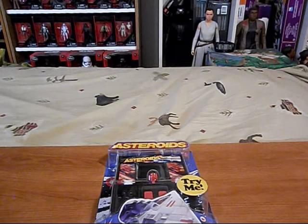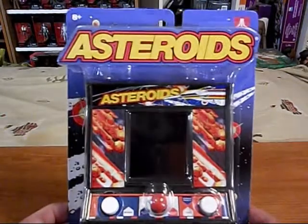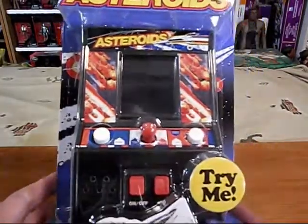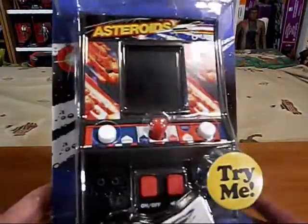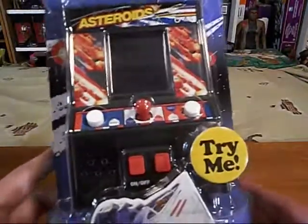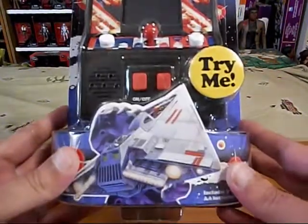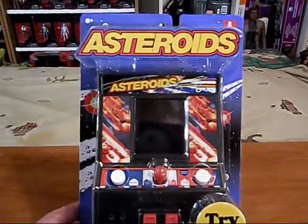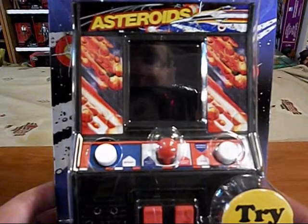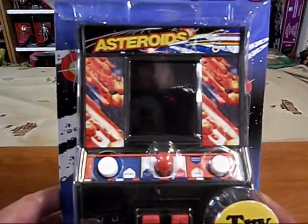Welcome to the Zix TV, I am the Zix, and we're going to have a look at this Arcade Classics Asteroids — version 2, I'm going to call it. It comes in a different style of packaging and the arcade machine is a bit smaller than the one that comes in a box. Got this at Amazon along with Frogger and Centipede and others. The joystick is in the middle; the one that comes in the box has the joystick off to the side — I don't know if that's going to be a problem.